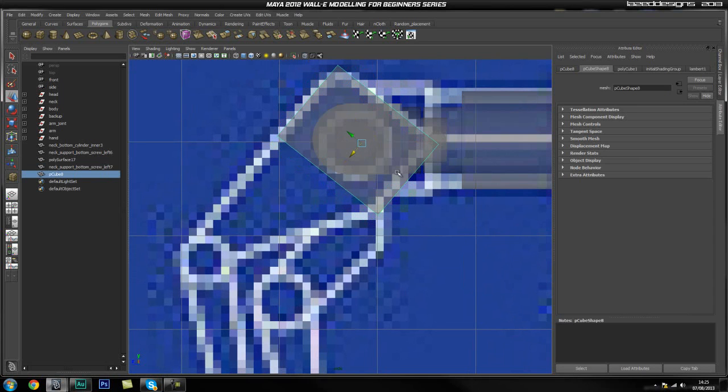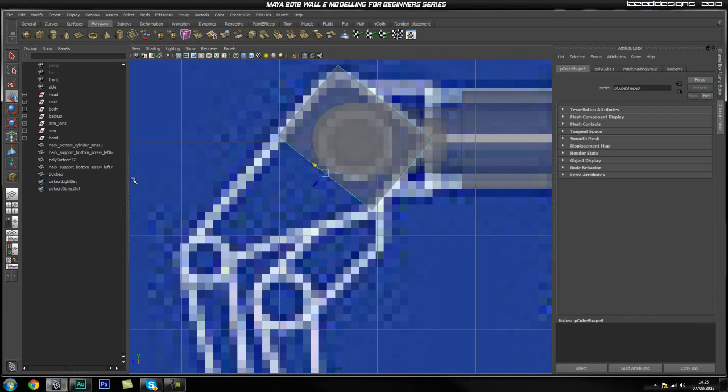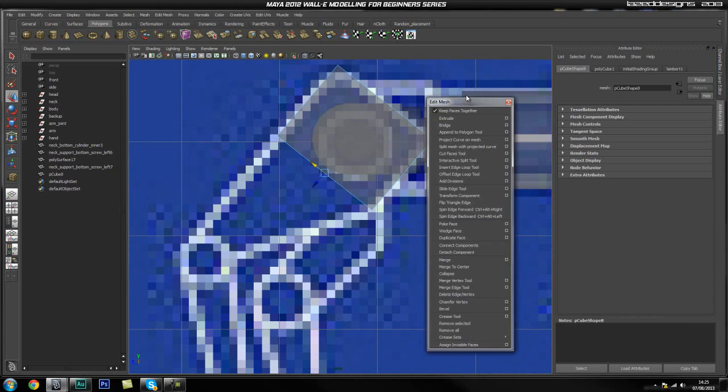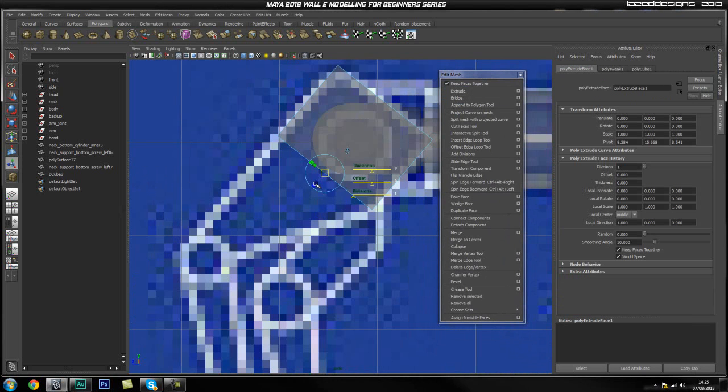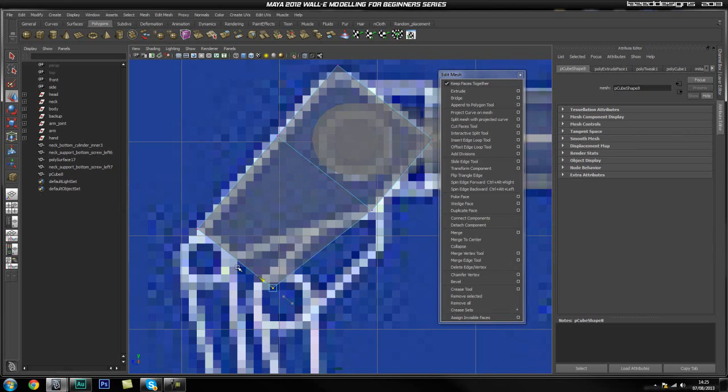Probably to about there — grab these vertices and drag them up. It's looking pretty good. Now I'm going to go ahead and grab this face, go back into my side view, get my edit mesh tab window, and drag this to about here, then grab this vertex and drag it up. So we're just blocking this out.